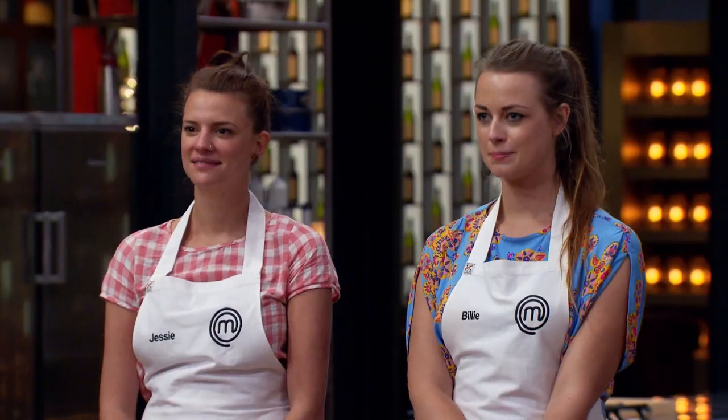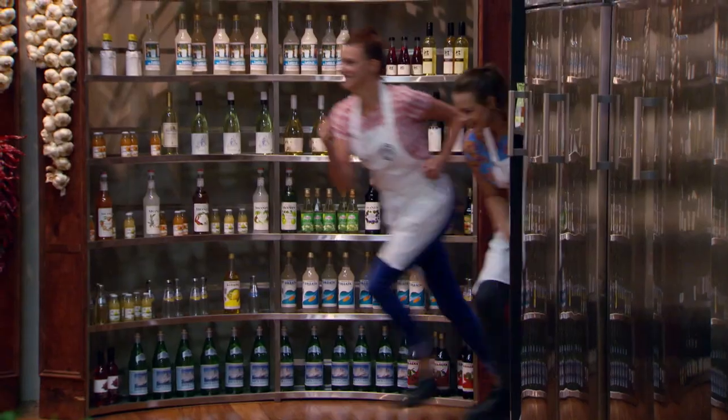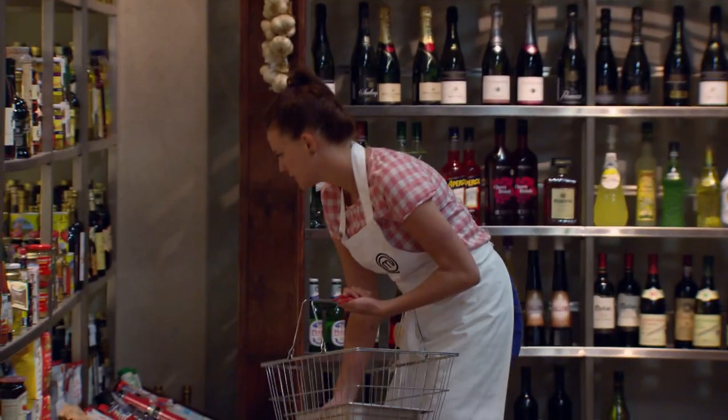Okay, this is the big one. Guaranteed immunity. We've got the power apron. Are you ready? Yeah. Your time starts now. I'm just going to go with my gut instinct and cook Hainanese chicken soup with fresh noodles and a chicken roulade.